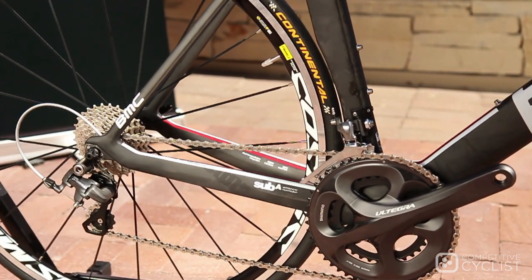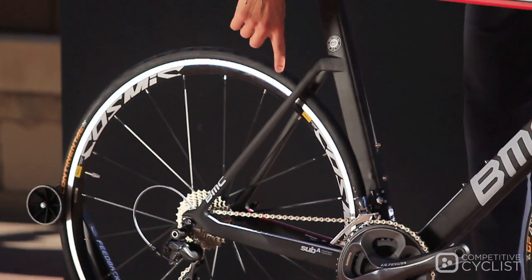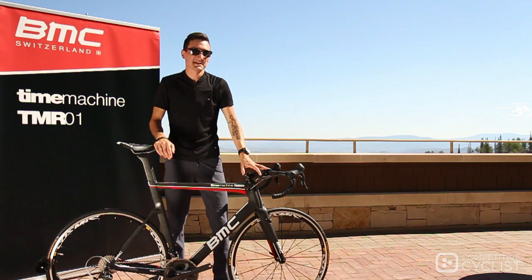You'll also notice super tight clearance between the rear wheel and the seat tube, and the seat stays are very notably reminiscent of what we've seen on the TM01, BMC's flagship time machine.